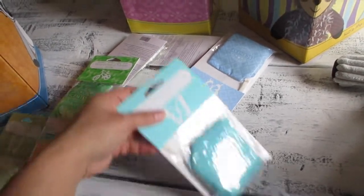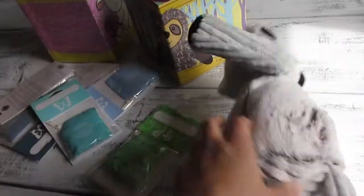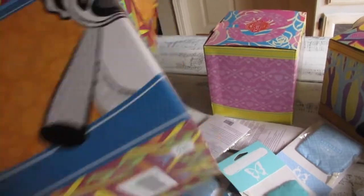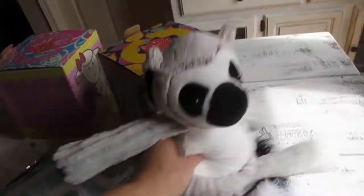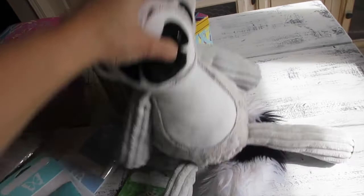Lexi — is it a girl or boy? Lexi seems like it's a girl's name, but even so, I think it's a unisex stuffed animal.